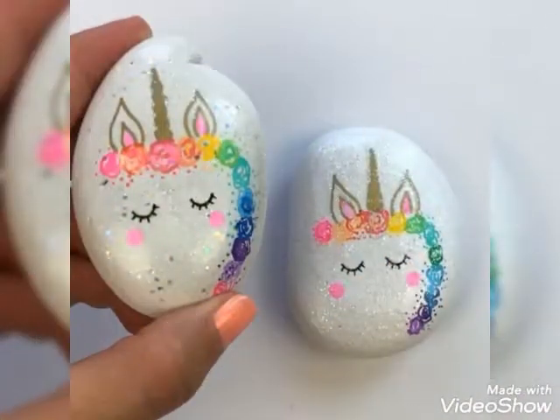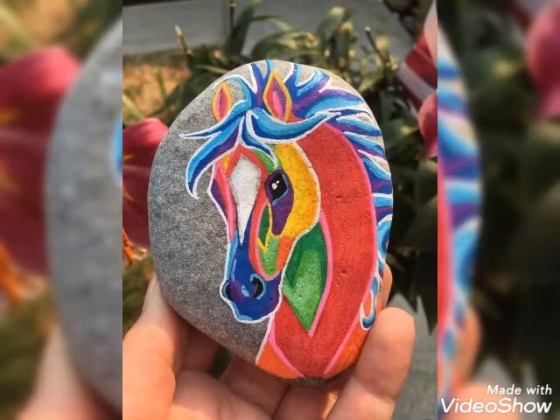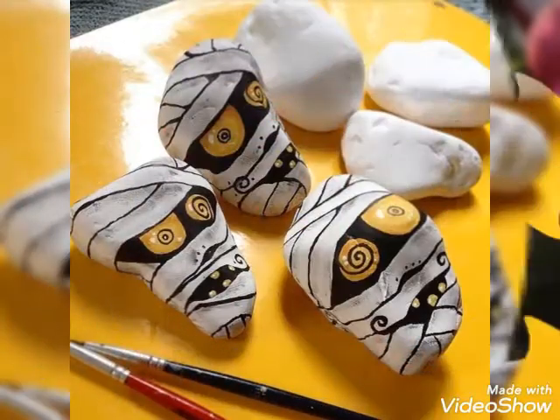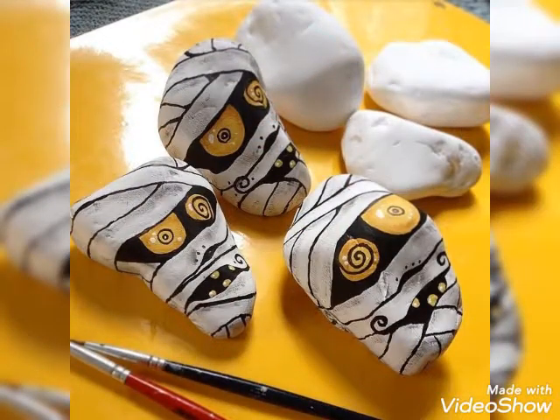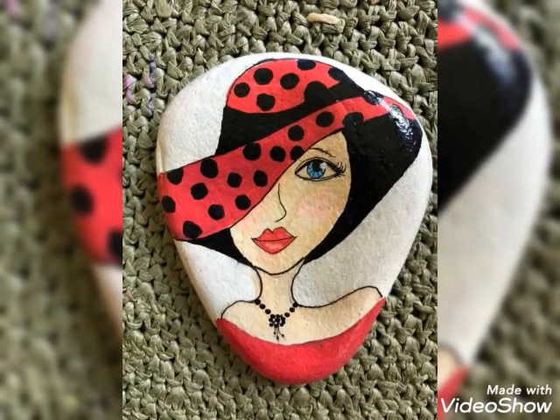This beautiful and amazing collection today is a great fit and it will look so amazing and beautiful. There are different types of art collections you guys will watch in this video. Do click the subscribe button if you haven't subscribed yet, and give me your reviews and feedback about my videos. Thank you for watching.